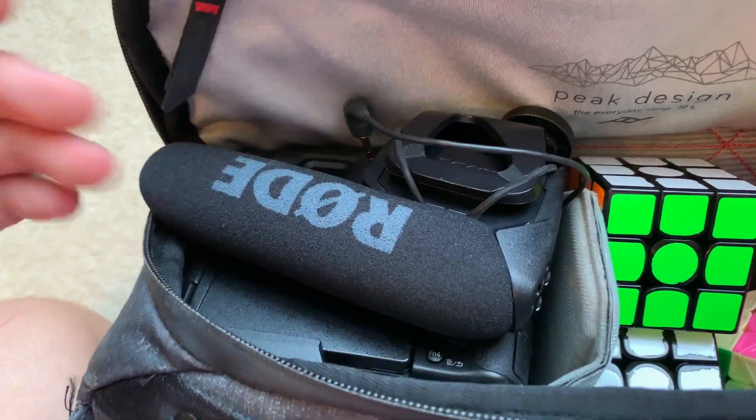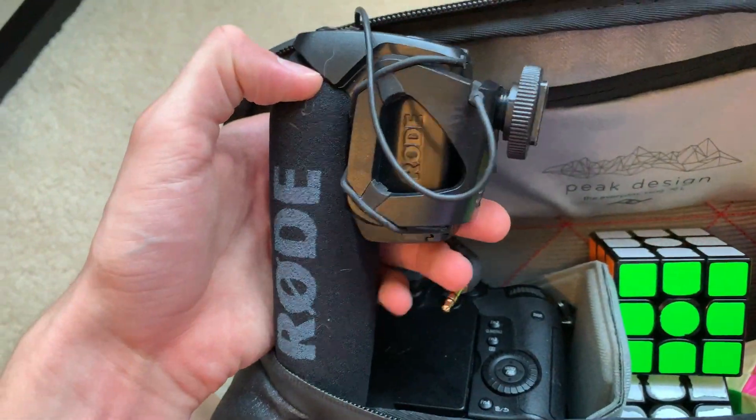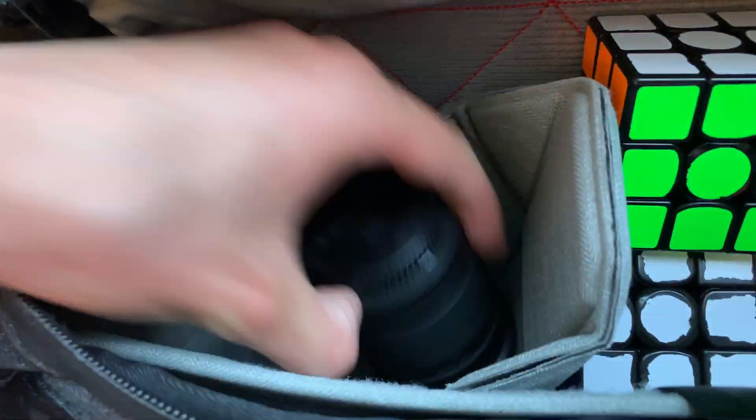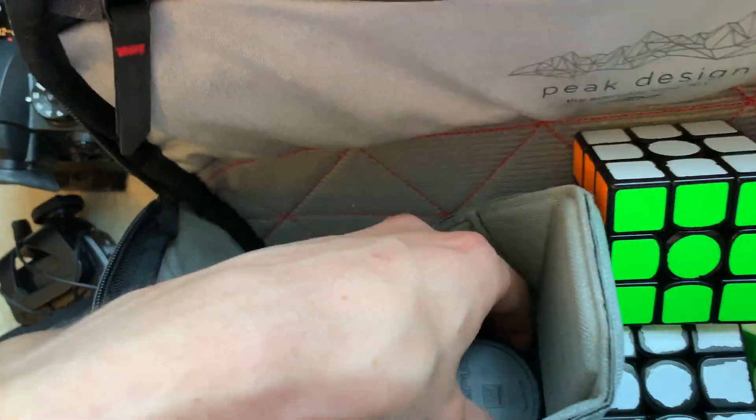I also do a lot of videography, so on the other side I've got my mic nicely in there, my camera very easy to access, and a little extra lens down there if I want to get some extra range.